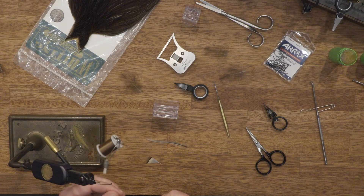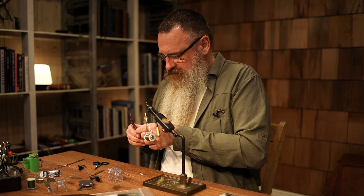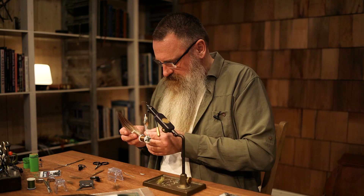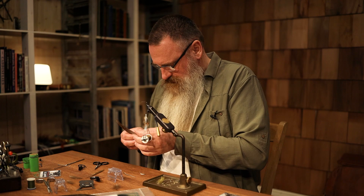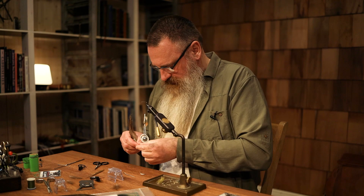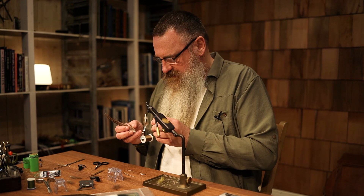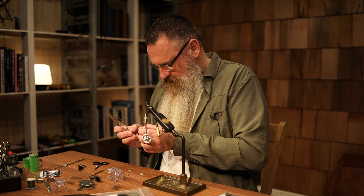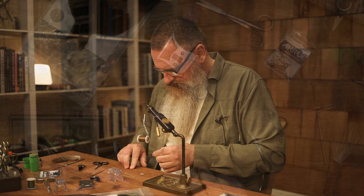Starting out with the tails. I'm using moose mane — just three hairs from the moose mane. This is a very strong material so it's going to stay there for a long time on the fly when you're fishing with it. Find the best ones. This mayfly has three tails, so I'm going to tie three tails in, of course. Some mayflies have two tails, but this one has three.